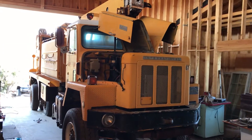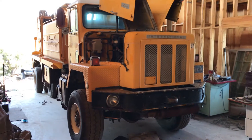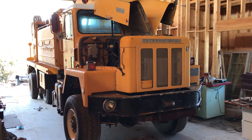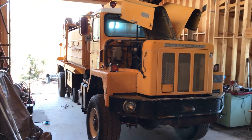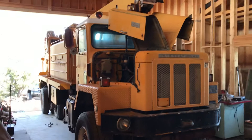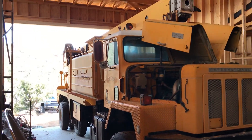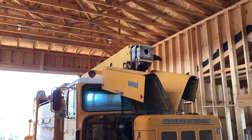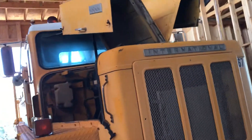Here's my next project — a '79 International Paystar six by six. Got a good deal on it. Not sure what I'm gonna do with it yet, but it's an awesome big truck. It's got a water tank on there and a crane, and it had a sprayer attachment that doesn't work anymore, but the crane works.